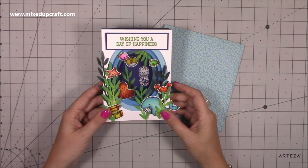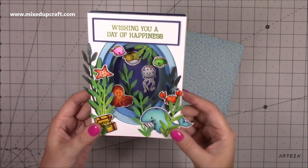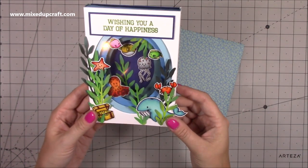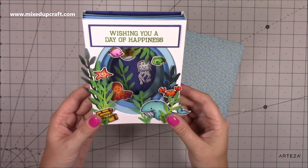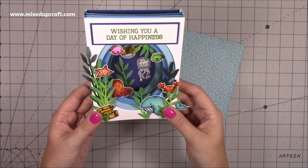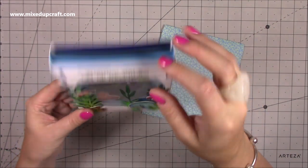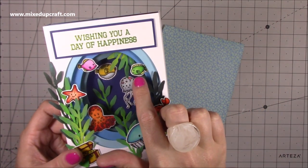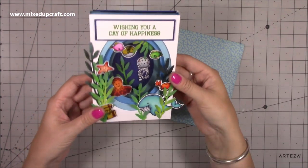Hi everybody, it's Sam at Mix Up Craft, thank you for watching my tutorial today. I'm going to be showing you how to make this really fun tunnel fold card. This is using one of my favourites, the Hunky Dory For the Love of Stamps — this is Under the Sea. You can see all the layers there and all the different sized ovals to make it look like you're looking down through a tunnel, which is where the name comes from.